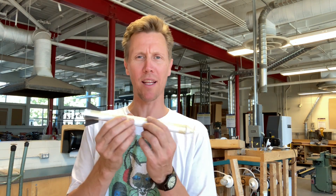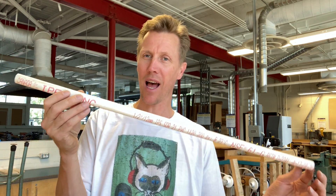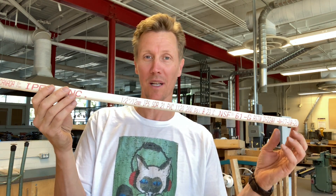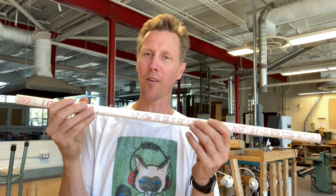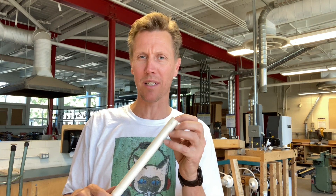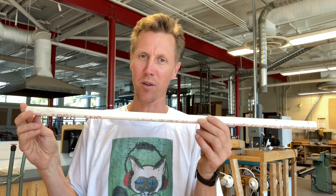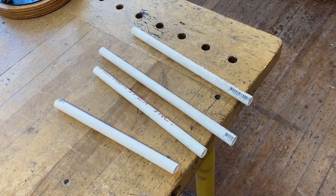The first thing to decide is the size of the main body — the fuselage of your rocket — how wide you want it to be. What I've found works well is this half-inch PVC sprinkler pipe. It's called half-inch or 12 millimeters; the inside diameter is about 11/16ths or about 17 to 18 millimeters. This is a good size and it's available at Home Depot or any local store, and it's very inexpensive.